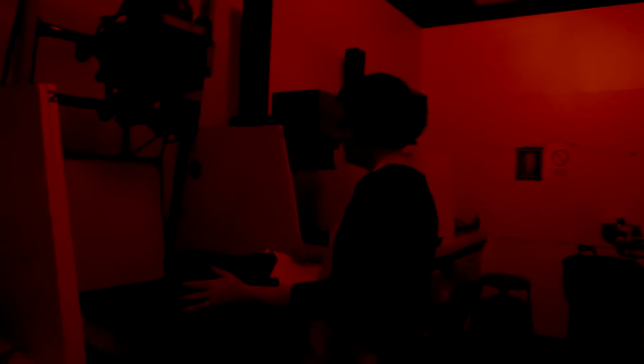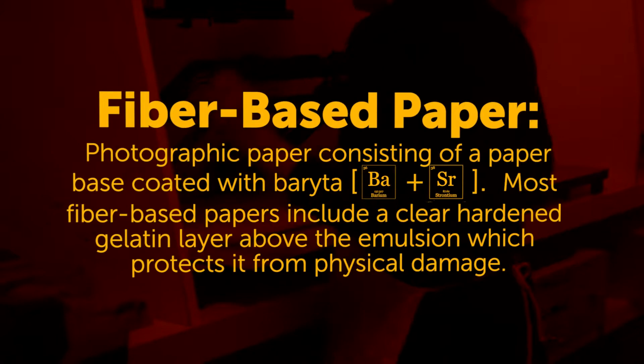This is fiber-based paper — it's museum quality paper, lasts longer. The emulsion is embedded into the pulp of the paper with fiber paper, versus resin-coated paper where it's more on the surface. It's a little thicker.